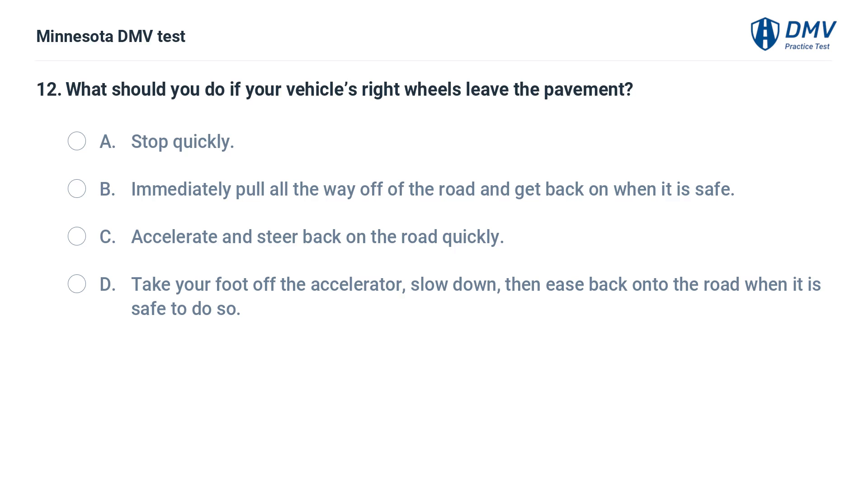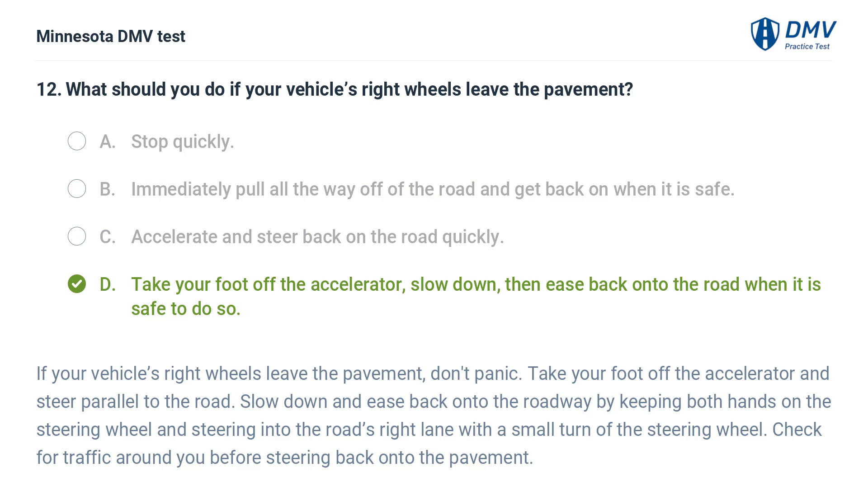What should you do if your vehicle's right wheels leave the pavement? A. Stop quickly. B. Immediately pull all the way off of the road and get back on when it is safe. C. Accelerate and steer back on the road quickly. D. Take your foot off the accelerator, slow down, then ease back onto the road when it is safe to do so. The correct answer is D. If your vehicle's right wheels leave the pavement, don't panic. Take your foot off the accelerator and steer parallel to the road. Slow down and ease back onto the roadway, keeping both hands on the steering wheel. Check for traffic around you before steering back onto the pavement.